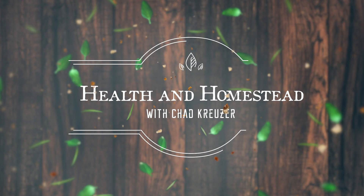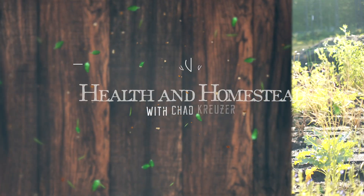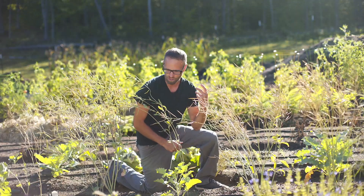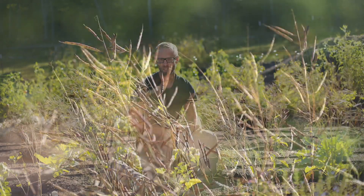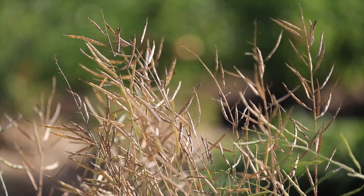I'm going to give you five tips on how to save seeds for your broccoli. Hey everybody, Chad Kruiser here with Health and Homestead — what a glorious day. We just had a beautiful rain giving some life to the earth, a real blessing. Right now I am right in front of my dried broccoli seeds.